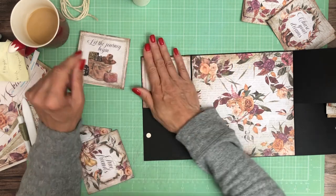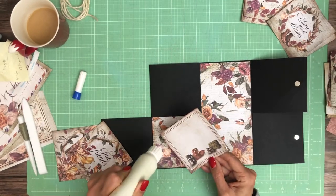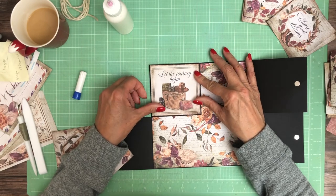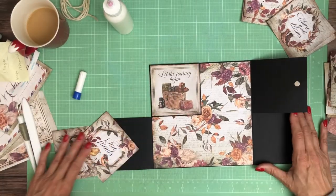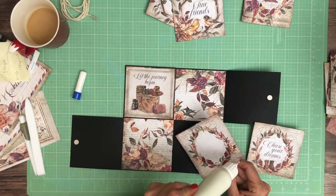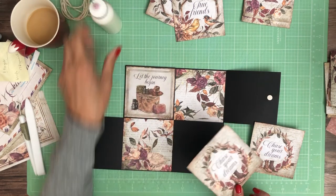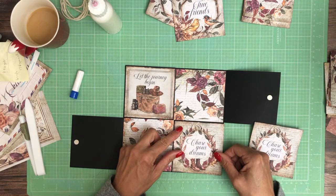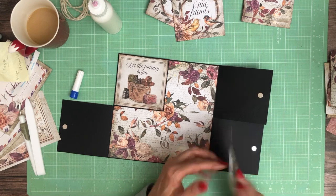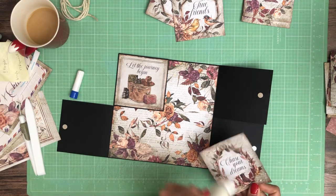We'll make a lot more sense in just a few moments. This will go right here, and it has the boots on it, so the boots are going to go down here, and this will be the flip side. On the flip side, you can either place a photo, or inside that wreath you could do some journaling.